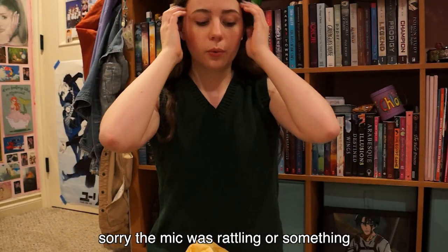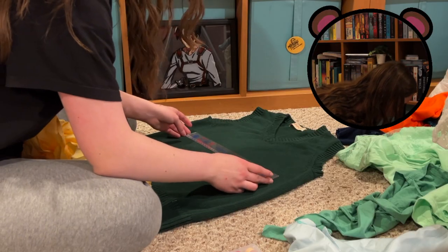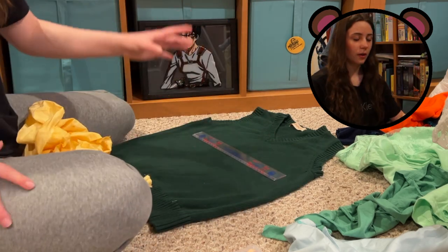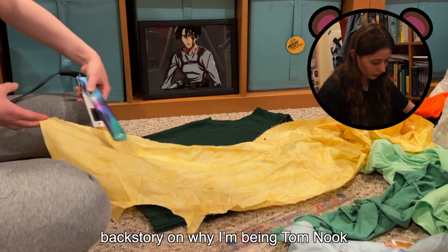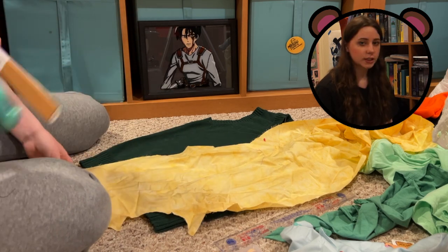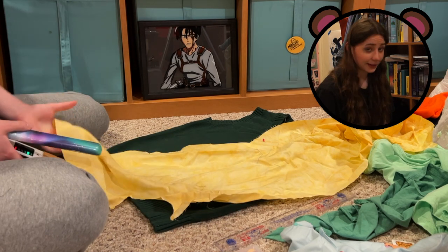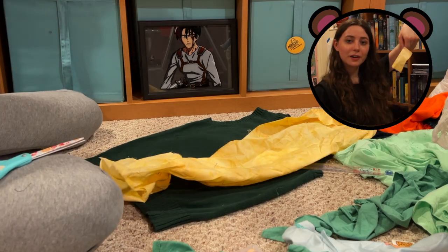Look at my muscles. I'm low-key uncomfy with my shoulders out, but it's for scientific purposes. I feel like it's not that much room to work with. Maybe we'll just put it like... we need three squares — diamonds. Let's do some math here. I just have a lot of Tom Nook stuff, so I want to be Tom Nook at least one time in my life. My friends couldn't decide on a Halloween costume as a group, so I decided to just be Tom Nook and everyone else can fend for themselves, and that's what happened. We got our first diamond.